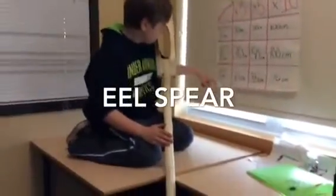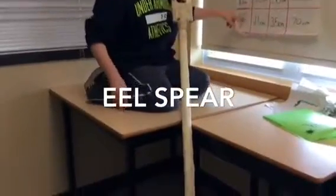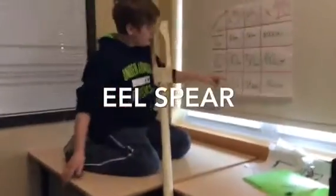And then this part here, we measured 7 centimeters on the screen, and we times it by 3, 5, 10, and so on.